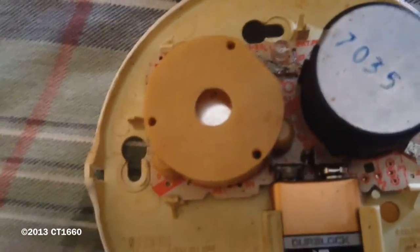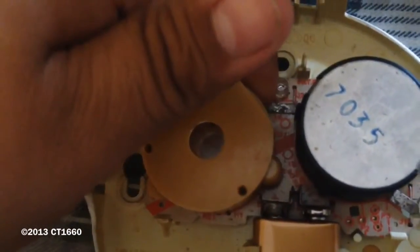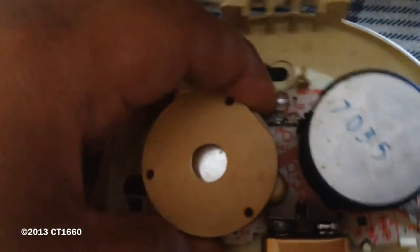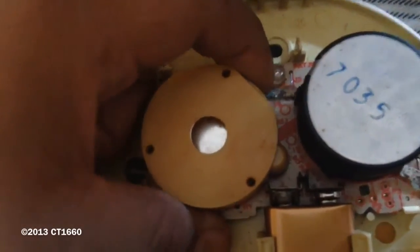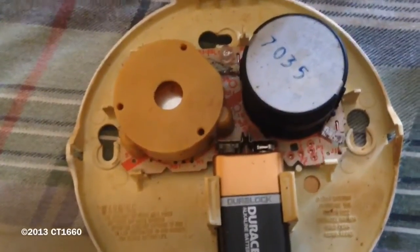I had to fix the circuitry for the piezo horn because it will make a weak sound. Let me see if I can get this to work. Well, actually it works now but sometimes it just has a little trouble working.